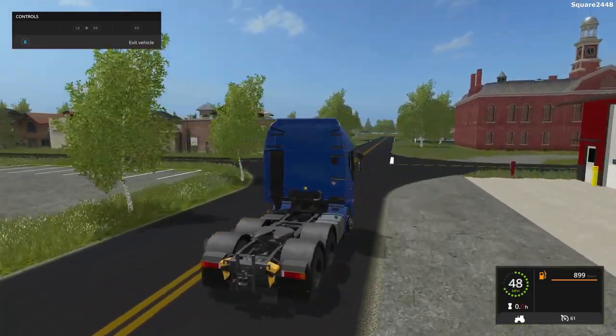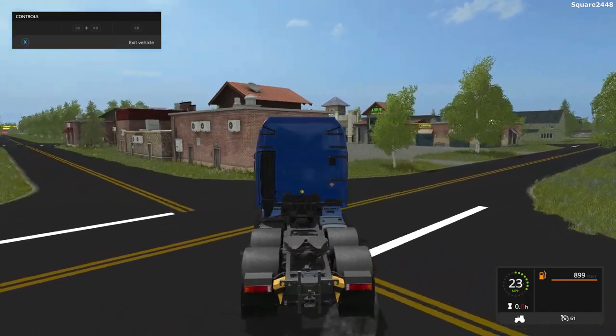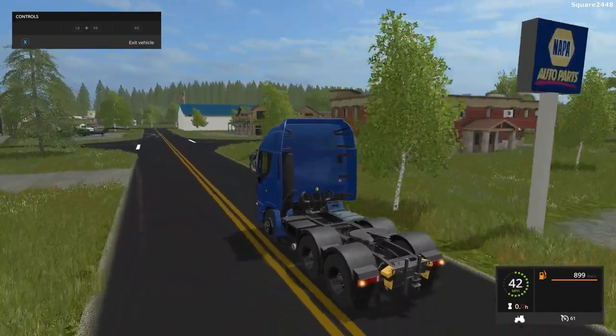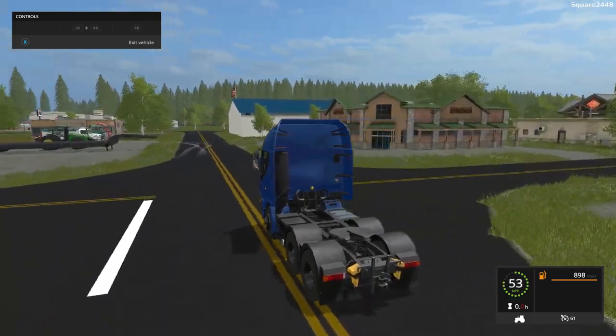There is a little bit of body roll, which is pretty realistic for a cab-over. As I was saying, this is color changeable, and there are a few different options — a 6x6 and a 6x4.